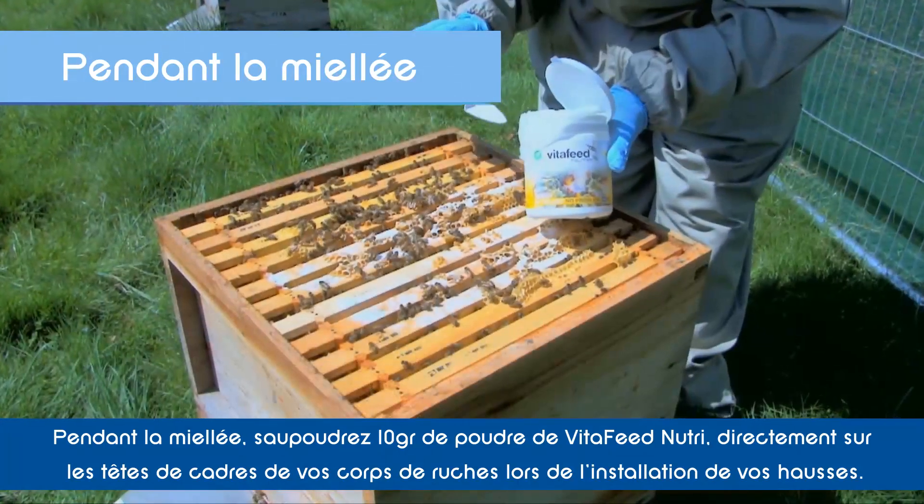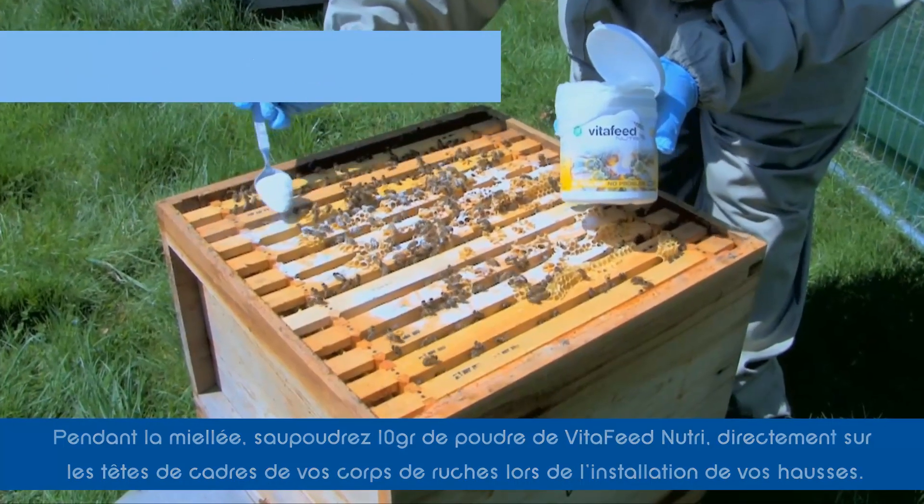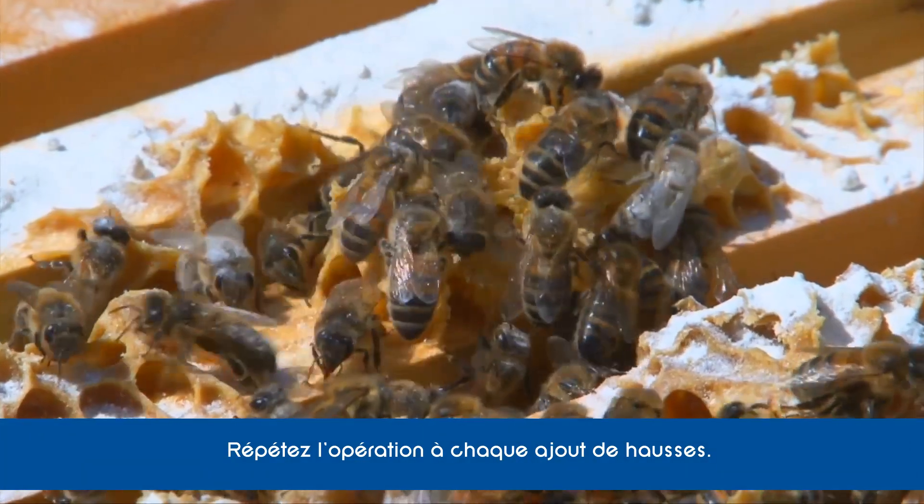During the honey flow, sprinkle 10 grams of VitaFeed Nutri powder on top of the brood frames before you put the first super in place. Repeat this every time you put on a new super.